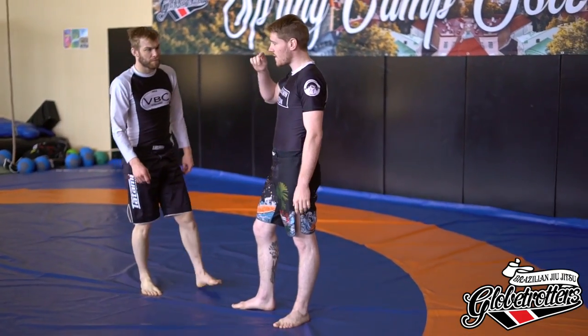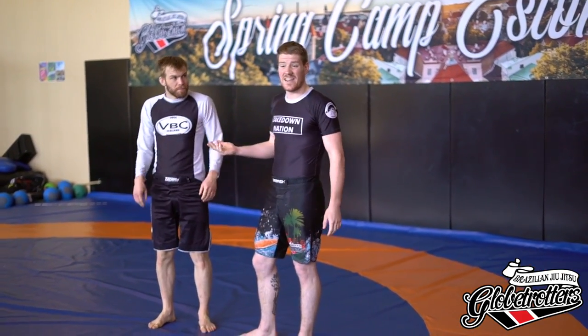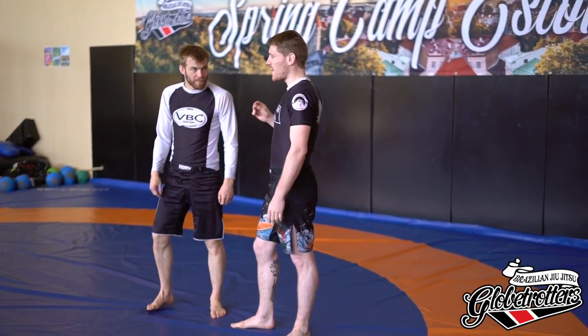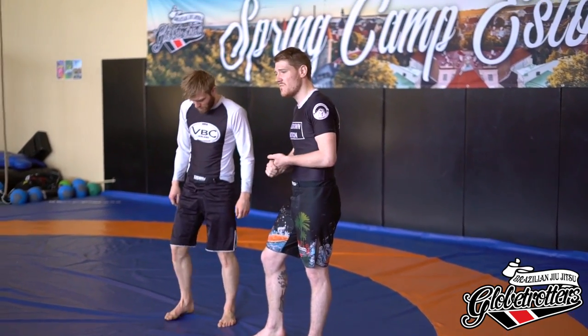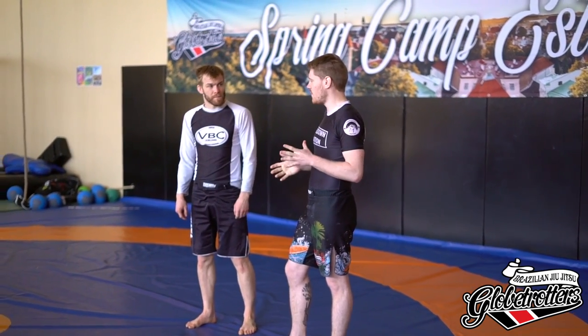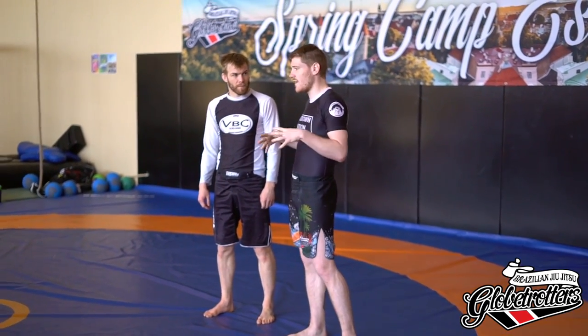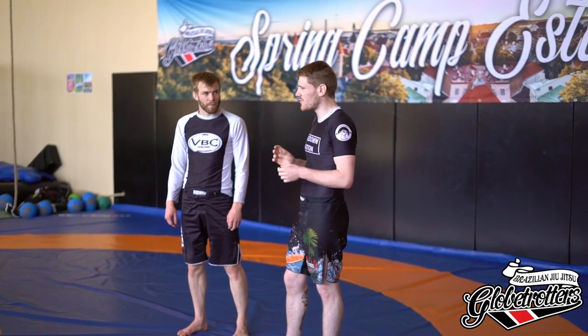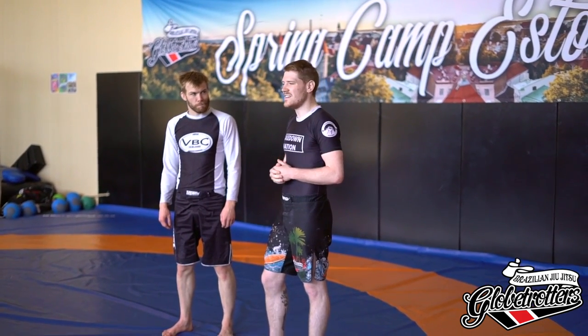So — Uchi Mata. It's basically Japanese for inner thigh throw. It's quite a technical throw, so don't feel bad if you won't be able to get the basic throw right away. I'm going to try to make it easier as we go on and give you some tips and small tricks to make it easier and easier.